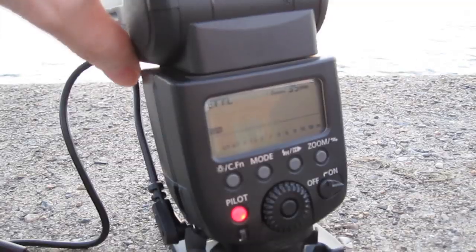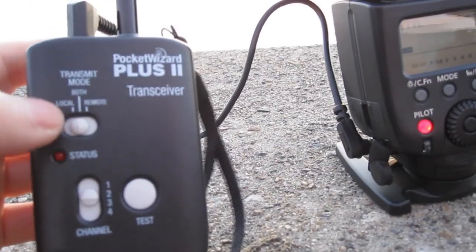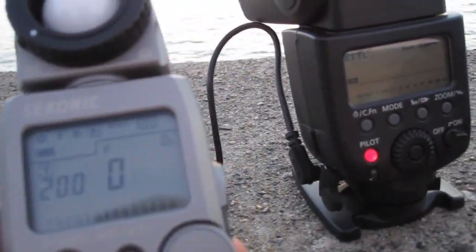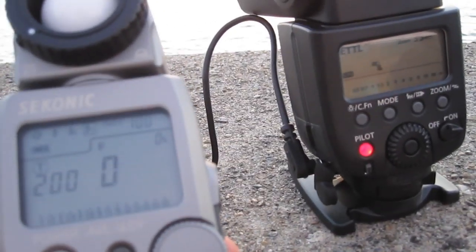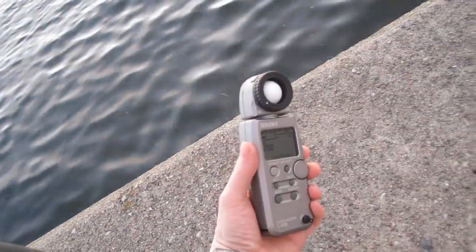I have the Canon 580EX2 flash plugged into a Pocket Wizard here, set to channel 2, in multimode — both transmit and receive. The flash can be in any mode; I usually use it in manual mode. On the meter itself, I can trigger both camera and flash simultaneously. I'd go ahead and set this to channel 2 and take my light meter reading, and it'll give me my reading so I can set the camera accordingly.